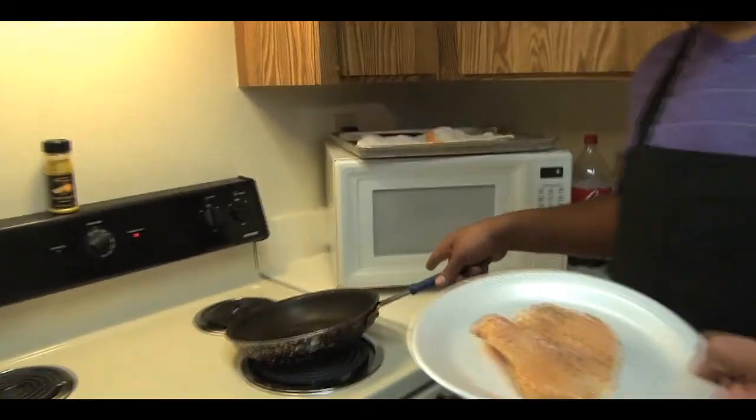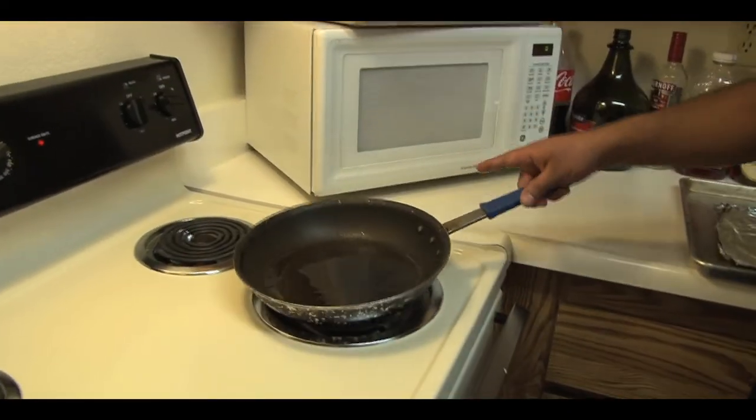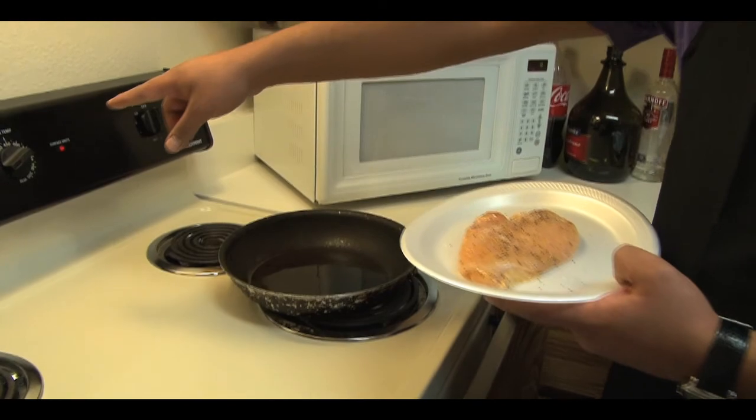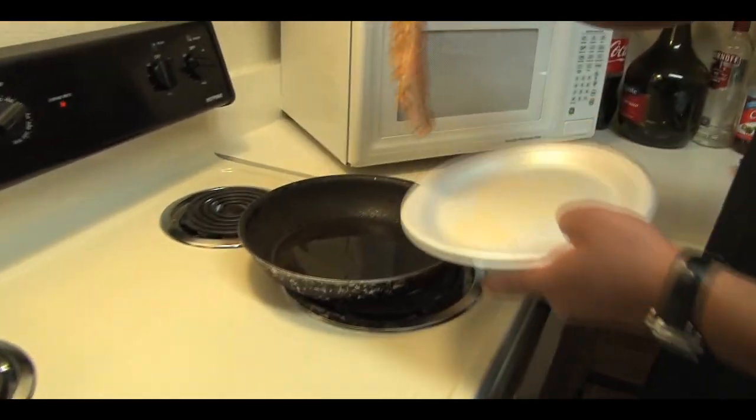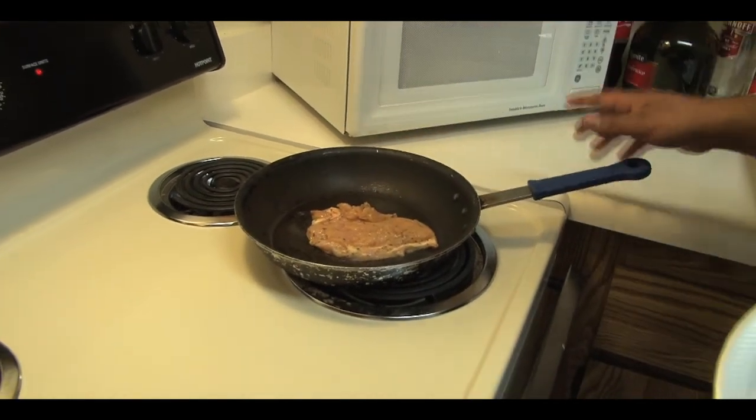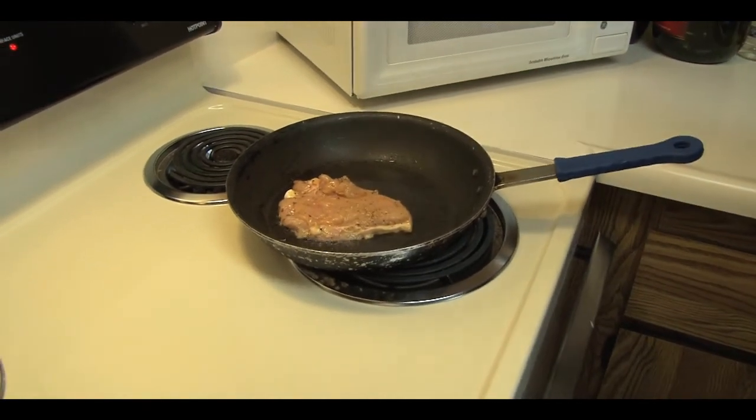You're going to get a pan nice and hot, a little bit of oil — not too much. Get it nice and hot, and at the same time we're going to preheat our oven at 450. We're going to finish this chicken breast in the oven. Drop it down. Cook it about two minutes on each side.